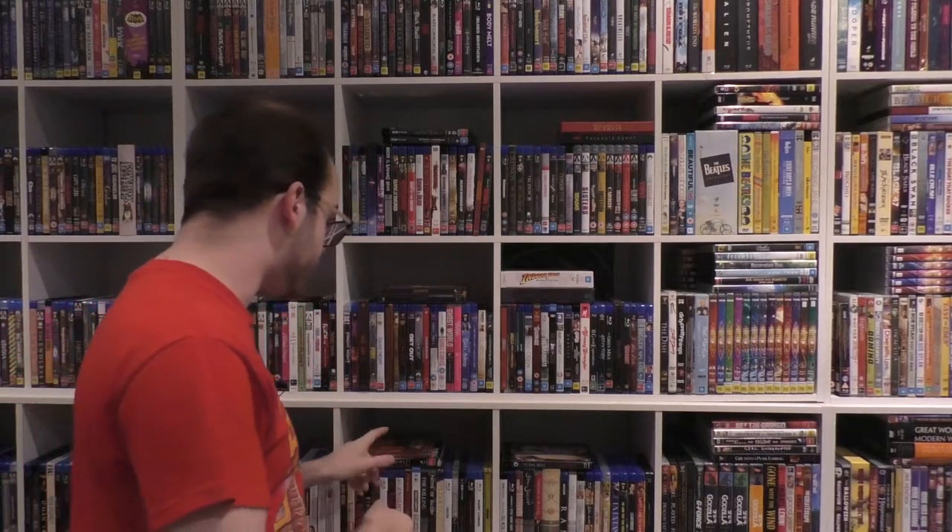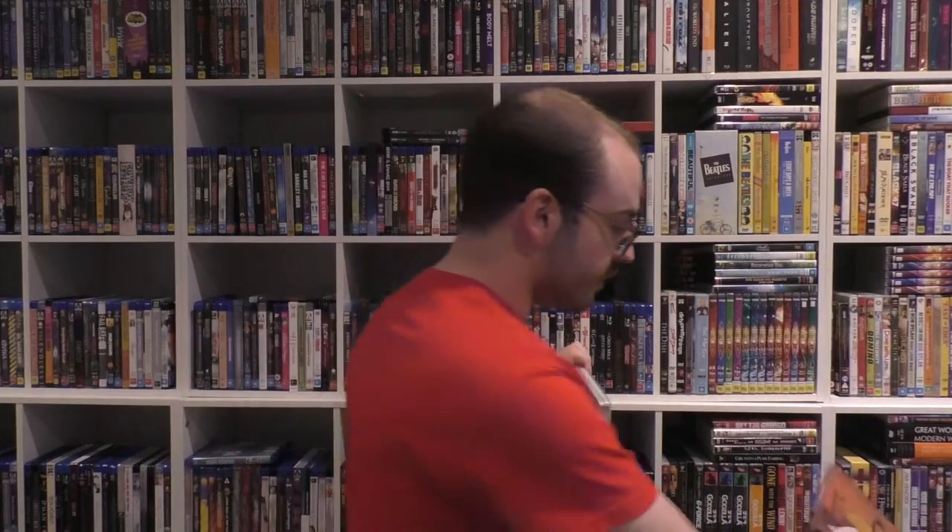Crazy people exist. Today we're going to be talking about two different types of steelbook for the Texas Chainsaw Massacre. This is my new one. This is my old one. Let's compare. Firstly, I'm going to be breaking down the Best Buy exclusive one.